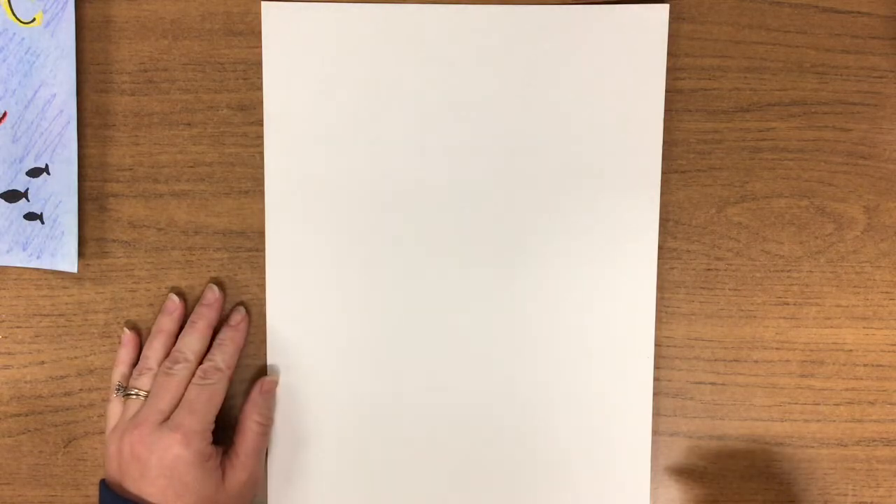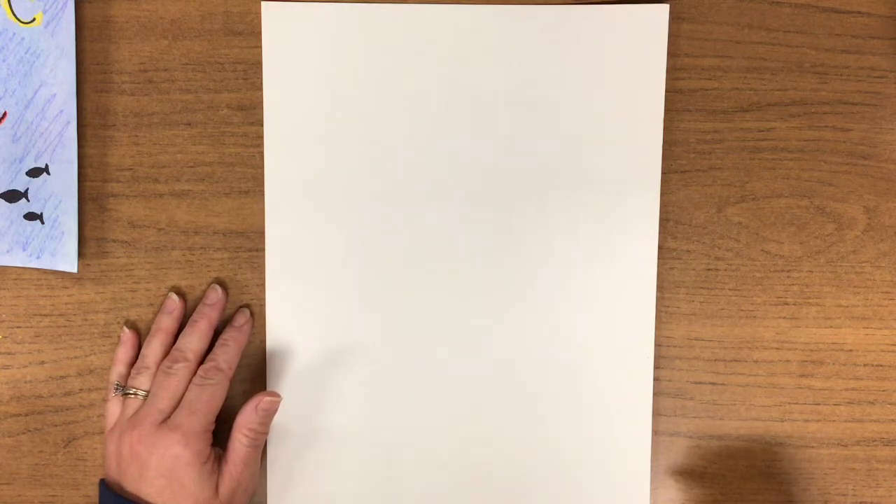Hello artists. Today we are going to be creating J is for Jellyfish Watercolor Resist Painting.